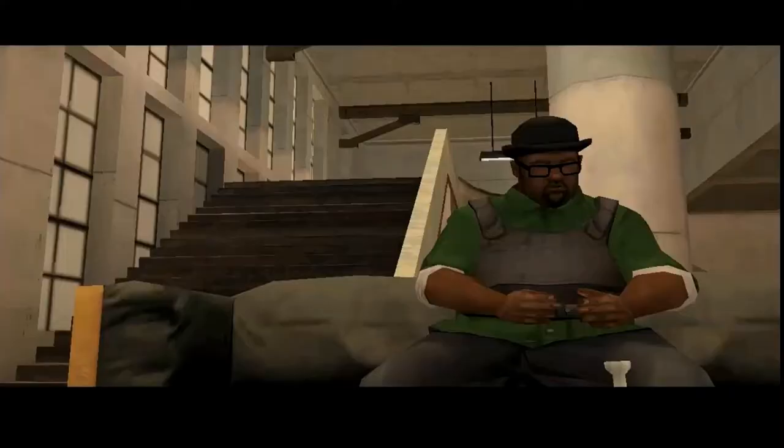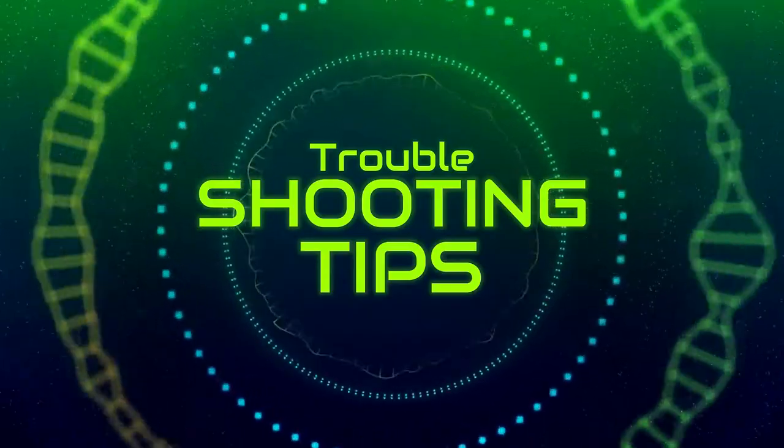All right. So at this point, I'm pretty sure you're pretty frustrated because you can't get it. That's perfectly fine. I totally understand — I'm with you, my brother or sister. Now, these are some of the troubleshooting tips that I have for you that I use to be able to hit these particular pedals.